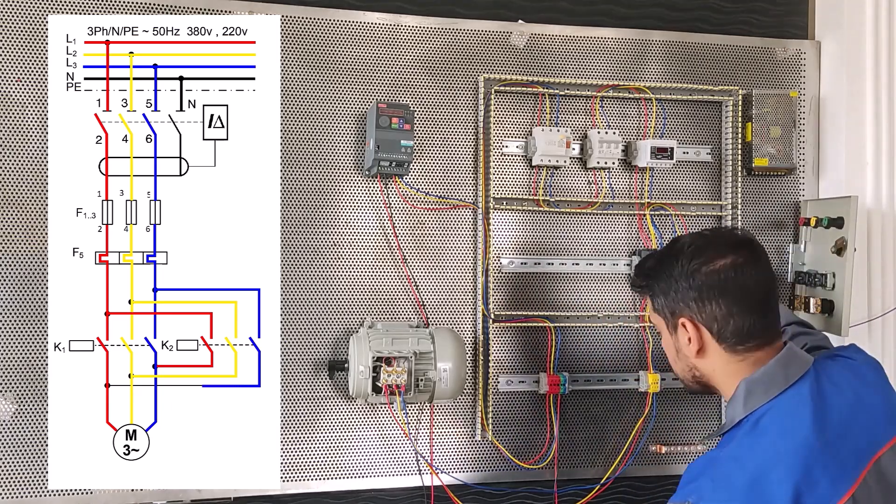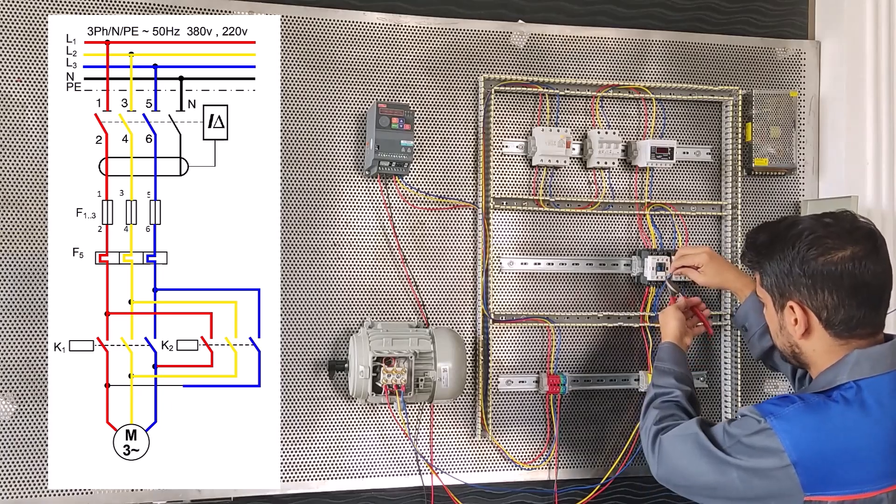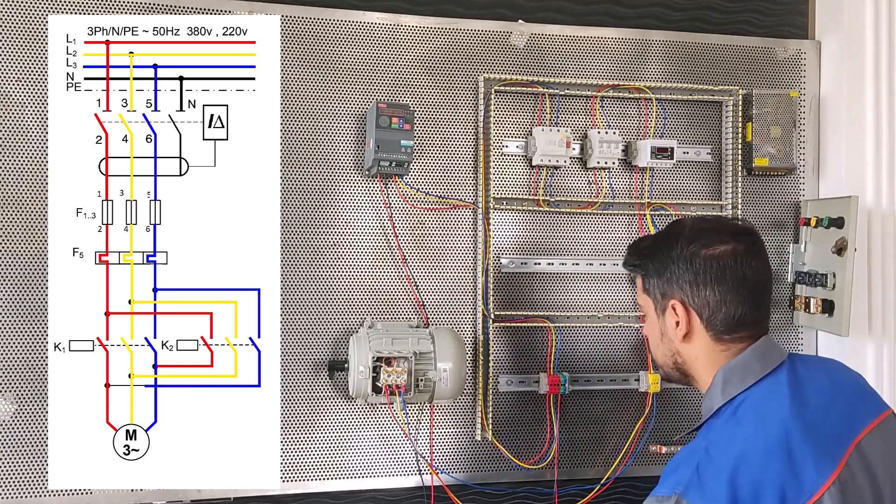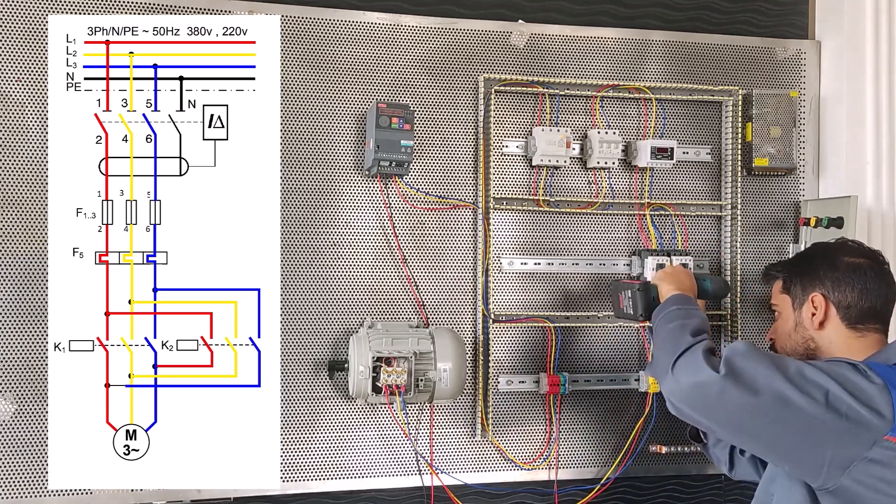This was the power circuit. In the next section I will explain to you about the control circuit. Thank you for watching this video. Bye.